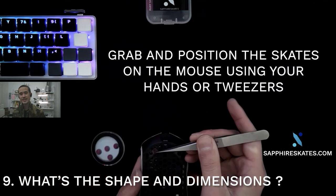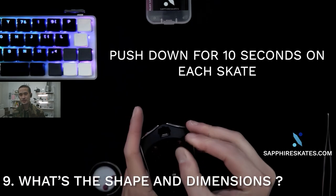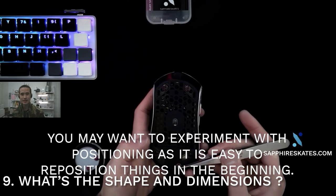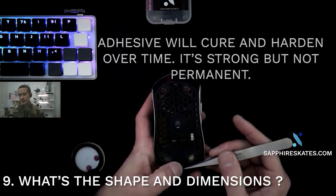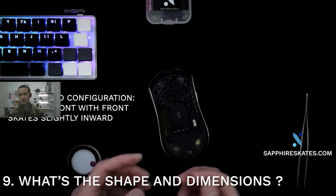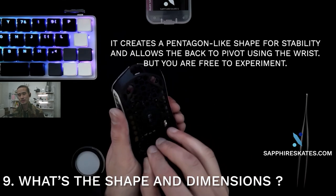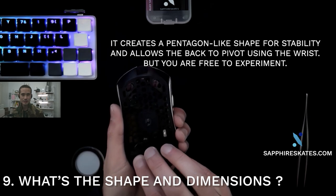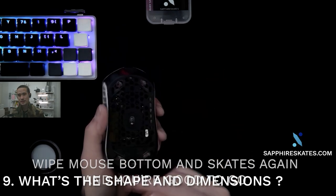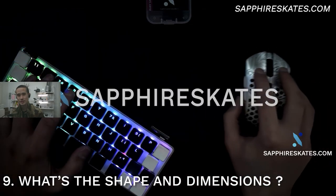The dimensions are seven millimeters in diameter and 1.1 millimeters thickness. Some people think you need 0.8 millimeters as a thickness of mouse feet, but actually 1.1 millimeters is within the recommendations of sensor manufacturers like PixArt, and it does not have an impact on sensor accuracy, although having a slightly higher Z height will very slightly reduce your sensitivity, so you may want to compensate by increasing it.